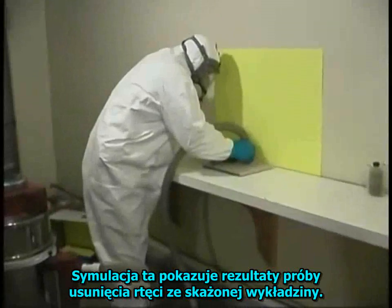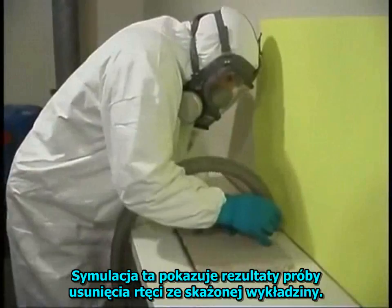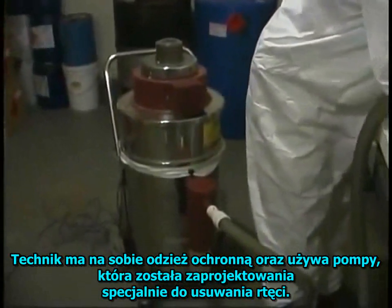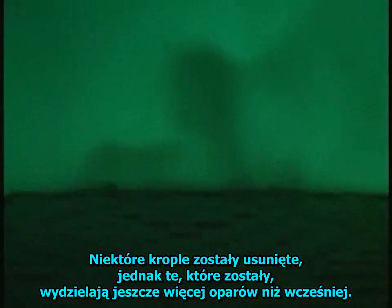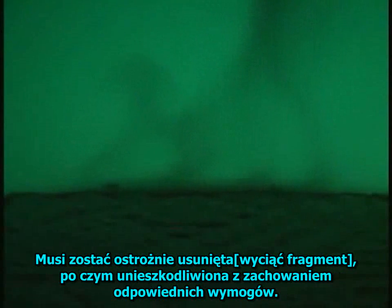This simulation demonstrates the results of trying to remove mercury from contaminated carpet. The technician is wearing the appropriate personal protective equipment and using a vacuum specifically designed for collecting mercury. Though some beads are extracted, those that remain give off more mercury vapor than before. Carpet and other porous materials cannot easily be decontaminated; they must be carefully removed and disposed of appropriately.